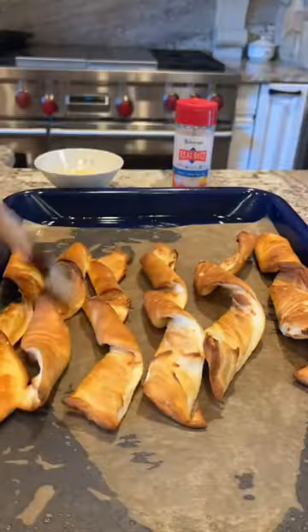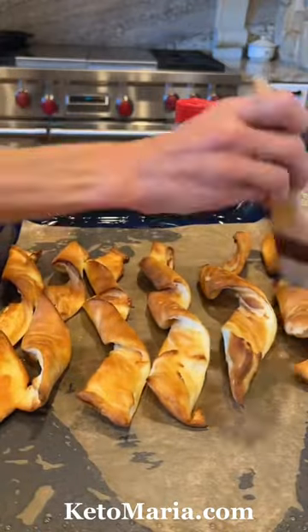Remove them from the oven and brush them with butter and a sprinkle of coarse salt. These pretzels are seriously going to blow your mind.